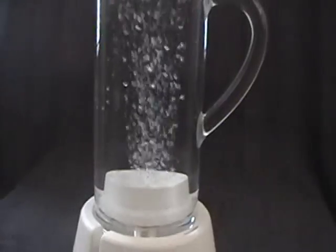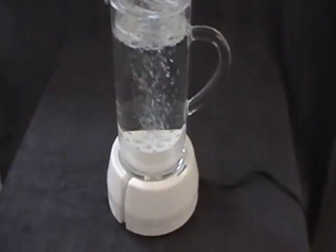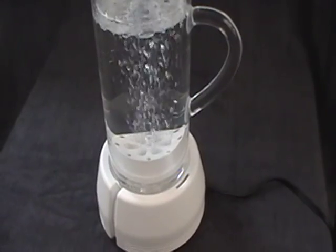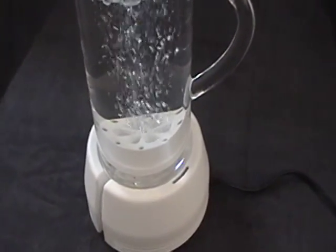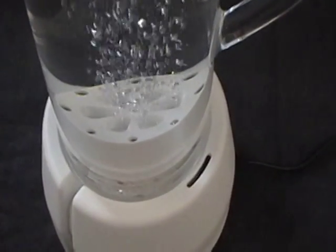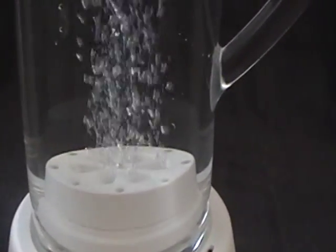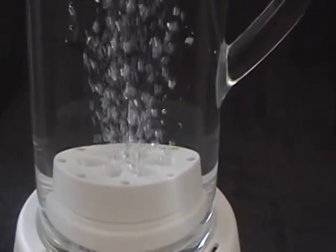it sort of looks like a little blender. What it's doing is it is a patented technology that basically enriches the water with oxygen. And those are bubbles — oxygen bubbles — that you see.